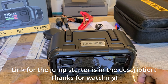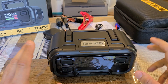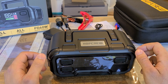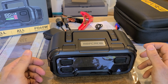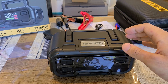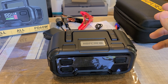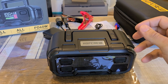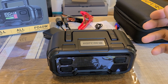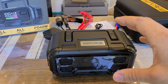Hey everyone, doing a review of the Hop Crew 6000 peak current portable jump starter. This is a lot of power — most jump starters you've seen on Amazon or in retail stores are like 1000 to 2000, maybe 3000 peak current. This one takes it to a whole other level, because 6000 peak current can basically jump start any battery, making it highly likely to revive even a dead battery.